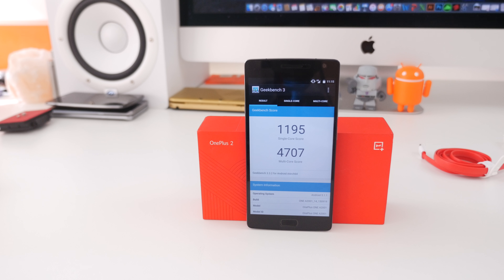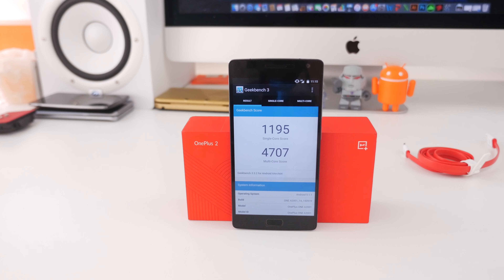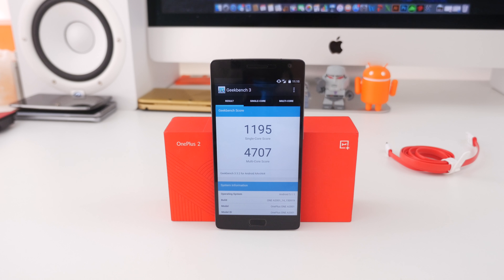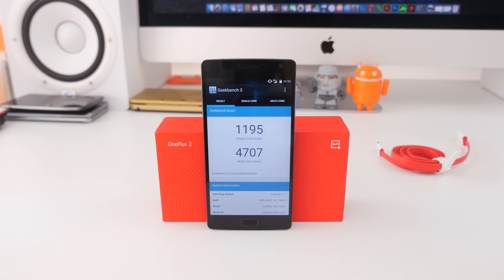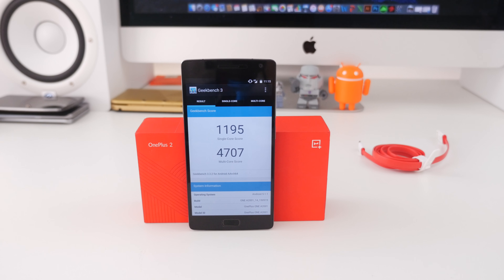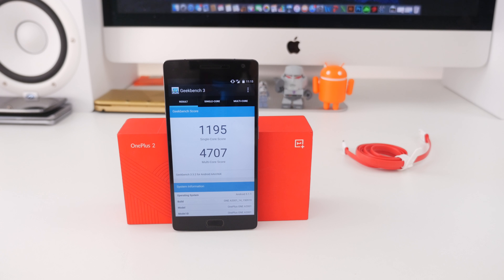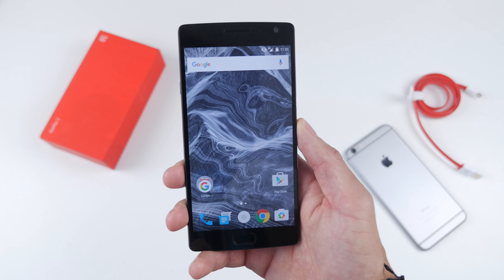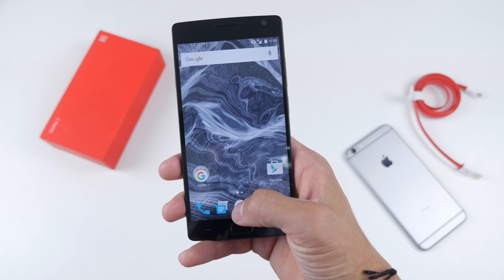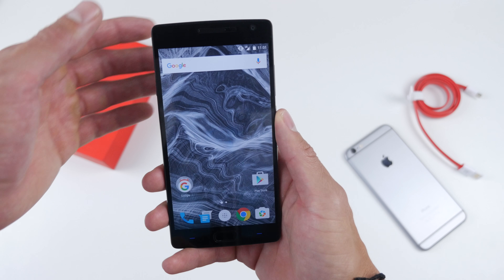Internals-wise, it is no slouch — it's got very decent specs for its price. It has the Snapdragon 810 chip, an octa-core processor, Adreno 430 GPU, 4 gigs of RAM, and a solid 3,300mAh battery which should last you all day. In the time I've used it, it has only died on me two or three times before the day has run out. Out of the box it runs Android Lollipop 5.1.1 with OxygenOS 2.1, which is OnePlus's custom skin on top, and it is very similar to stock Android, so I'm a huge fan of it.